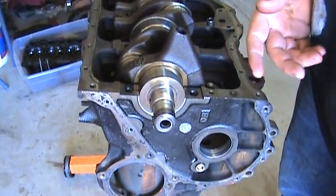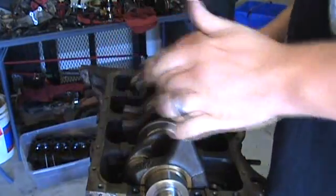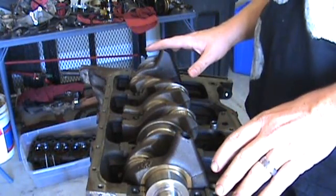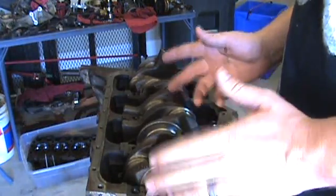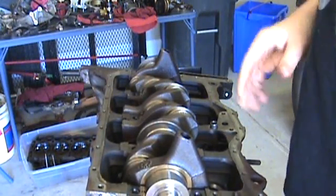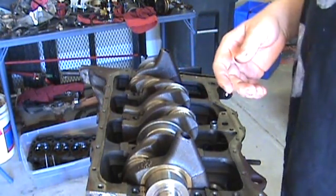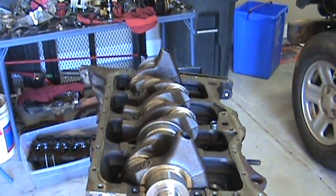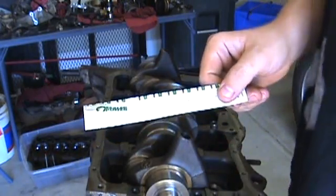I've already checked all the bearings — all the journal bearings and connecting rod bearings — and they're well within spec, so I won't be replacing them this time around. These bearings have been known to last 200,000 miles, so I didn't expect to replace them, and that definitely reduces the cost of this rebuild. All I need to do is replace the pistons and rings and put it back together. Anyway, that's plastic gauge — I hope it was informative and removed some of the fuzziness on how to use it. Take care.